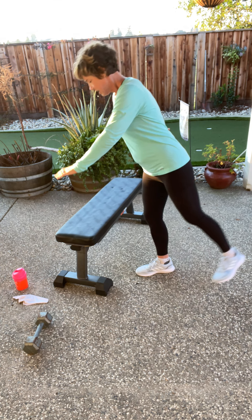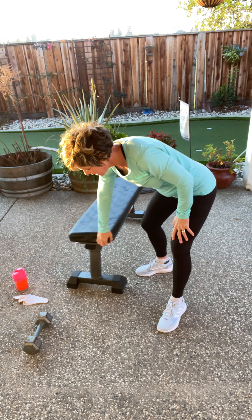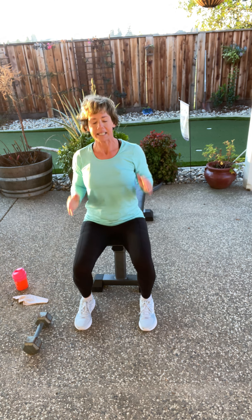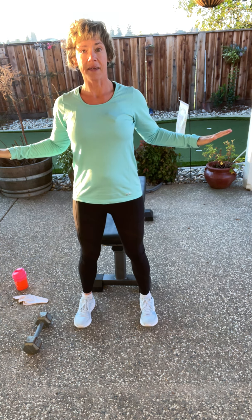One more. Okay, last set of squats right here. 90 degrees, singles, here we go. Up, tap down. Also, make sure you're not holding your breath — when you hold your breath, that totally throws your balance off. Here's three. Two. Now hover.